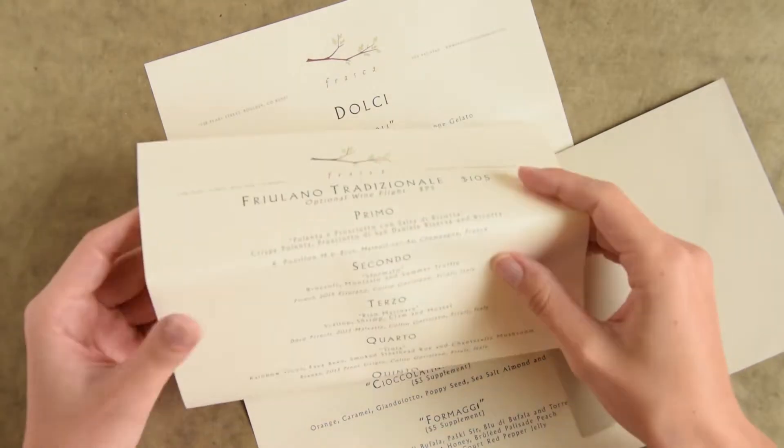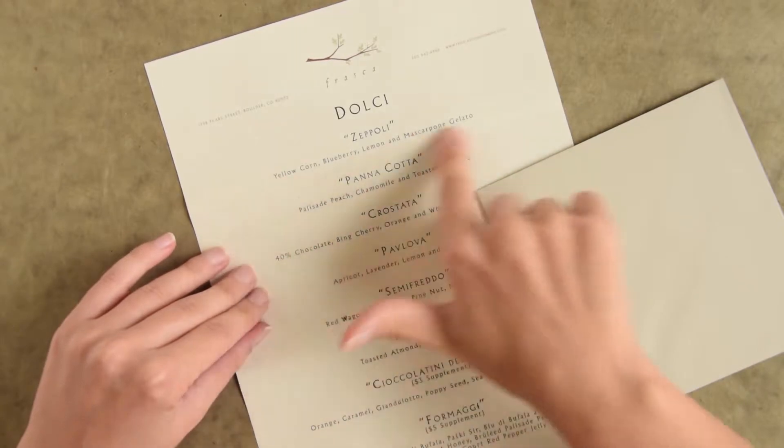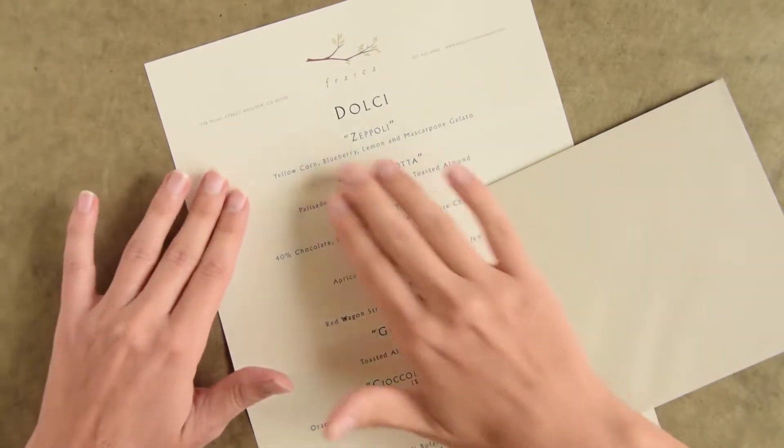It actually started off all folded up like this, but if you just take an iron to the folds then it can straighten right out.